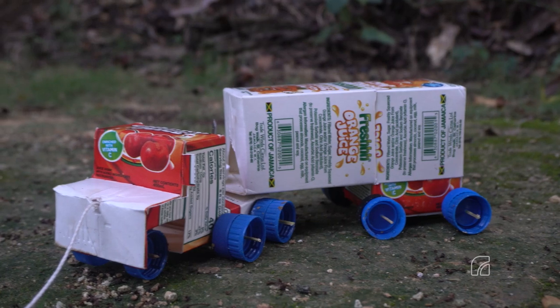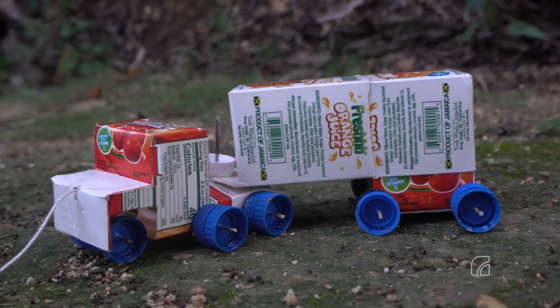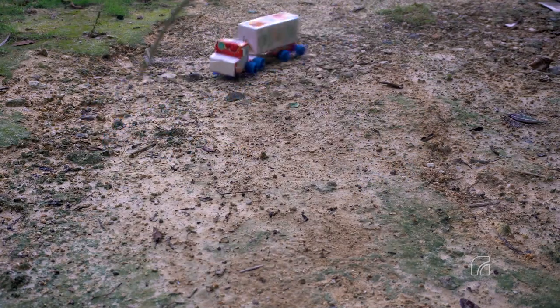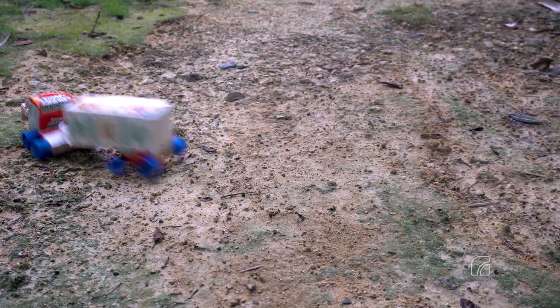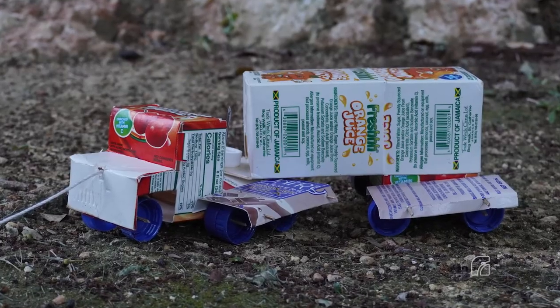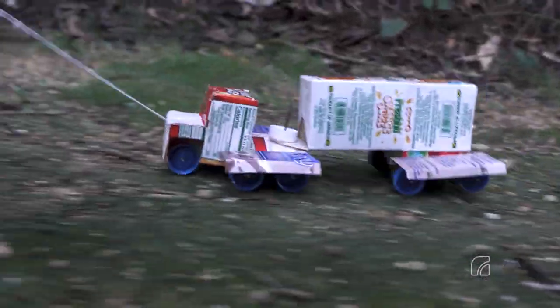You now have a complete truck. You can further challenge yourself by adding mud guards, or see what other modifications you can make.